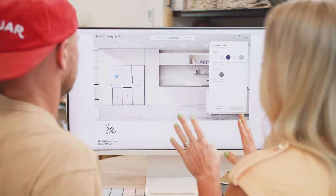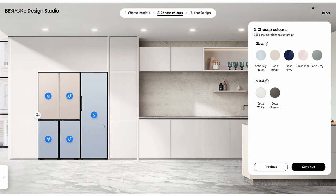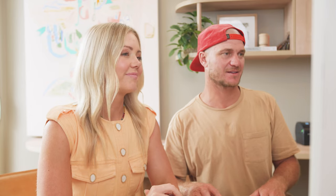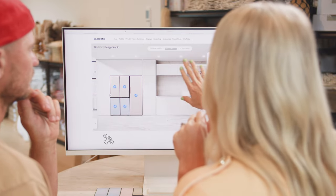Next up, we're going to personalise our refrigerators by selecting our colours. There are seven colours and two types of finishes to work with. For this kitchen, I'm thinking a combination of satin beige and satin sky blue — the tall single door in satin beige looks great, and then styling wise we need to bring in the satin blue elsewhere.